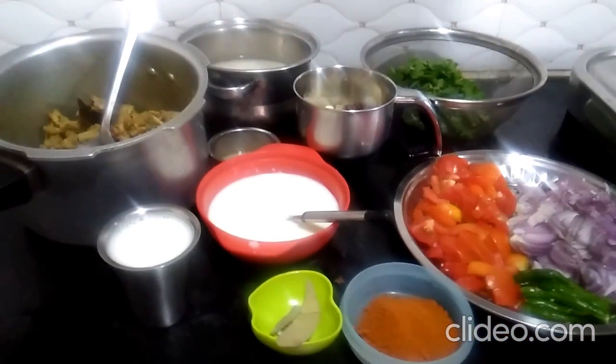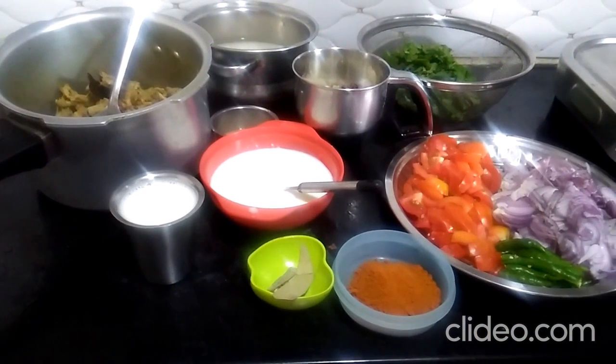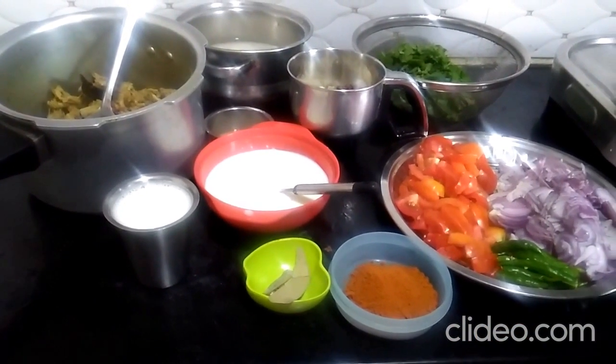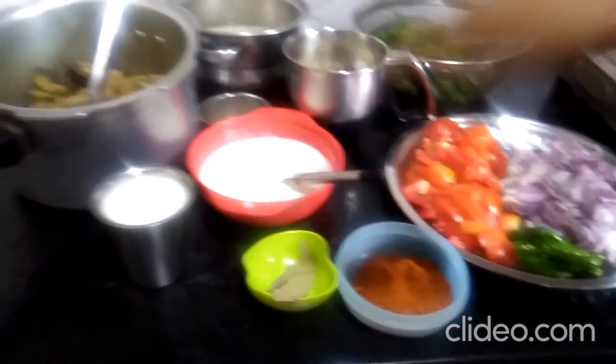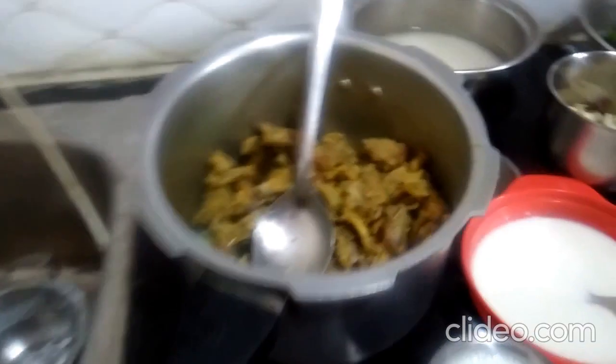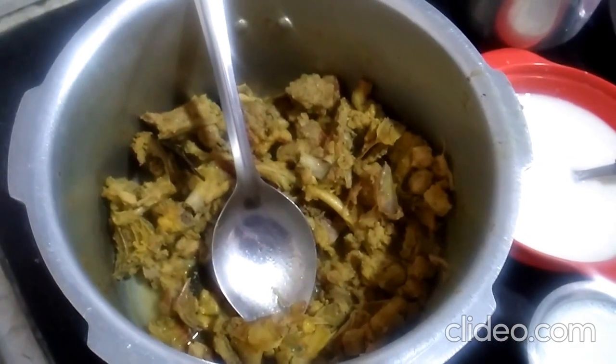Hello friends, welcome to Indom Samaya. Here is a special Nattu Koli Biryani. This is a good taste. We are doing a good taste of Nattu Koli. This is a good taste of Nattu Koli Biryani.